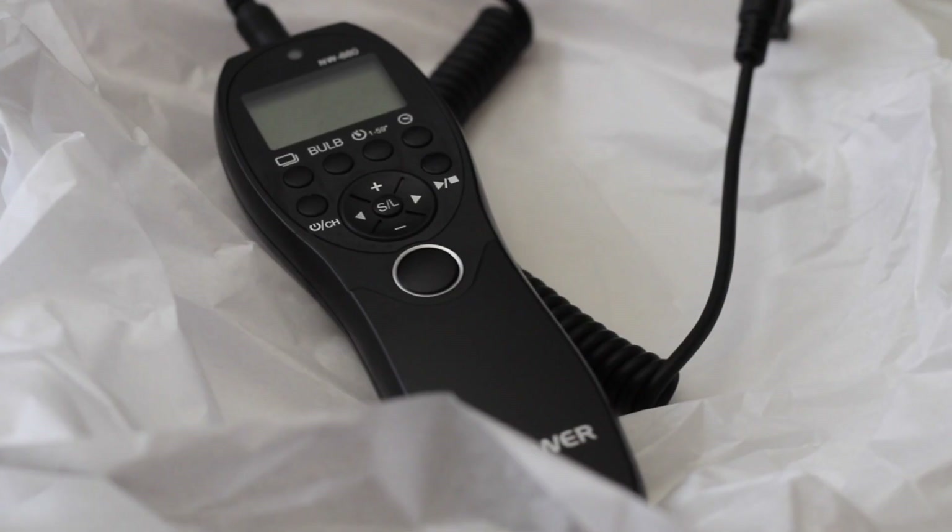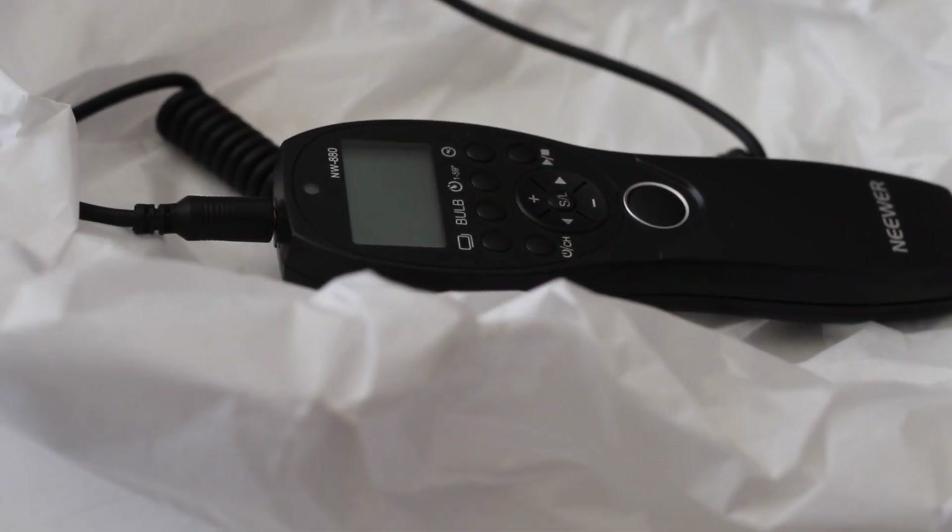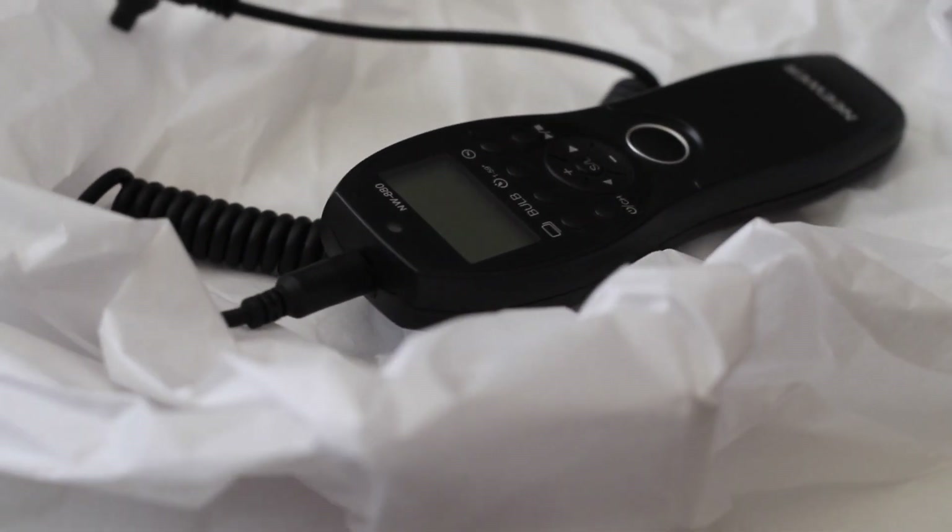The last item we have here is our intervalometer — there are several little batteries in there as well. This is for the DSLR camera, and if you enjoy taking time lapses, this is probably really useful for you. You can basically set a duration and how many intervals you'd like to take images, so I definitely recommend investing in this if you're into time lapses. We bring it with us all the time just in case.